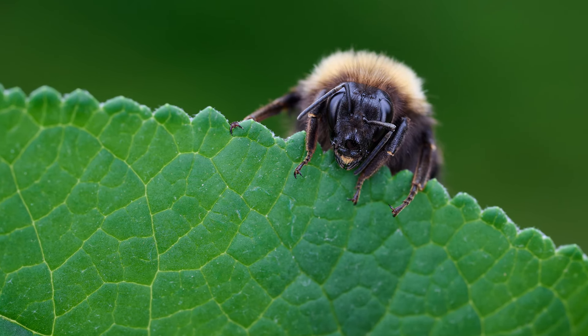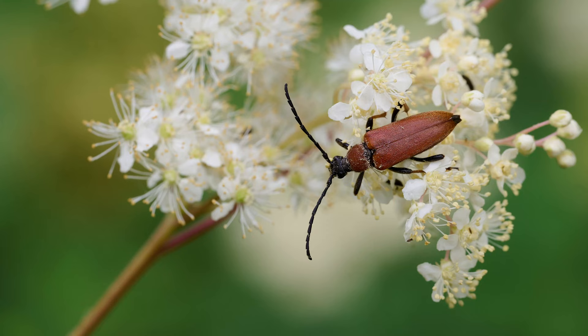If you have ever tried to capture macro shots of a bee or a butterfly, then you likely know that insects make for challenging subjects. They flit, flee and fly as fast as possible whenever you get close enough to take a shot. But with the right techniques, you can capture stunning macro photos by tomorrow. Let's go find out.